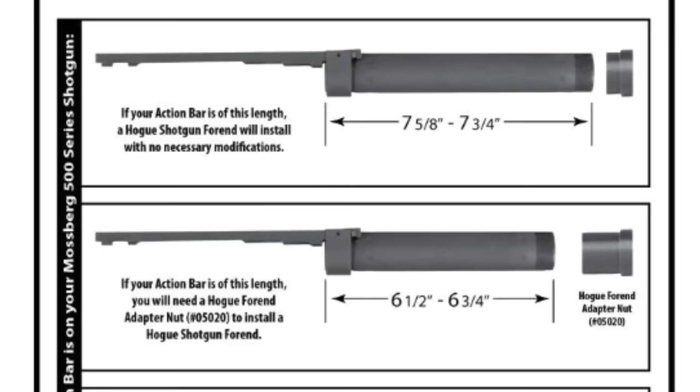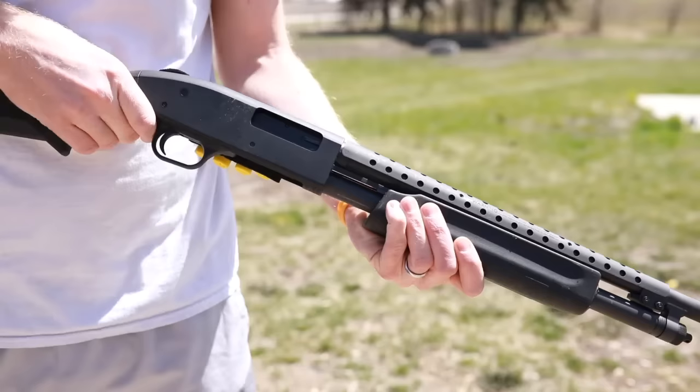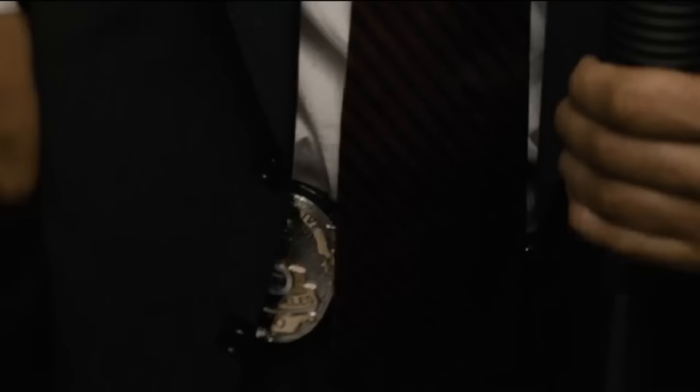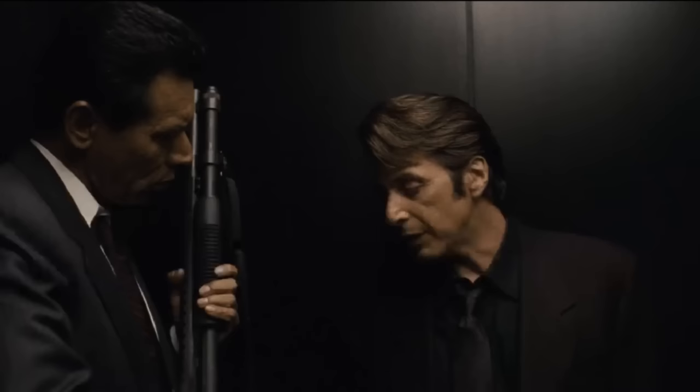Number four: a flaw of the original Model 500 design was its single action bar. On the earliest models, the lone action bar could occasionally bind or even break under stress while working the action. This was changed to the now familiar dual action bars in 1970, once Remington's patent on the dual action bar design expired. Even great things can be improved.